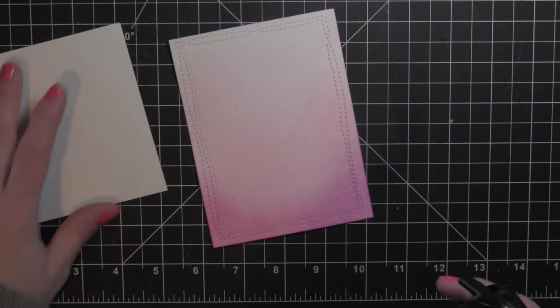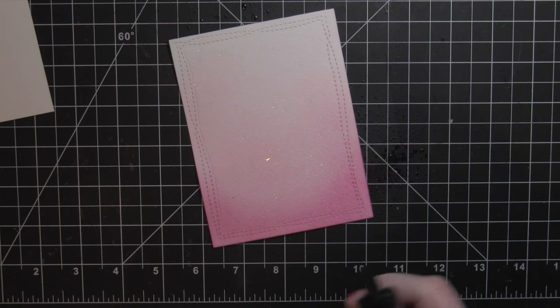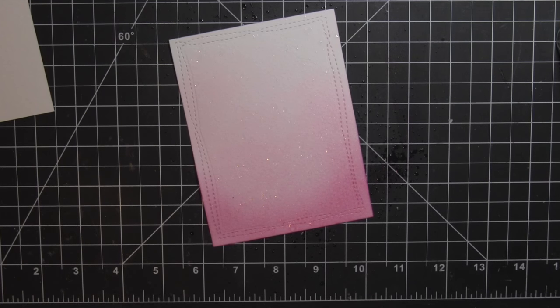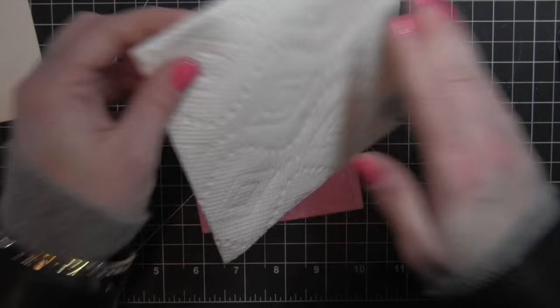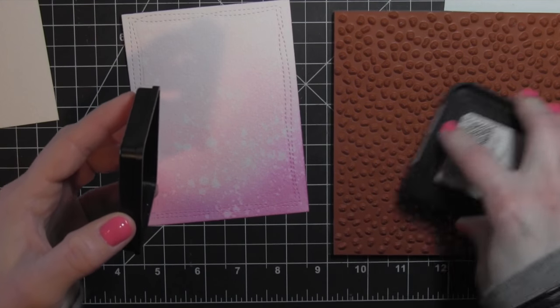Once I have my colors blended, I'm going to take the distress sprayer and spritz this with water. That's going to give me some nice distressing for the background. I'm going to let that sit for about 30 to 45 seconds and let the water wick away some of that ink, and then I'll blot it dry with a dry paper towel. You can see when I pick the paper towel up that I'm left with a really pretty distressed background.